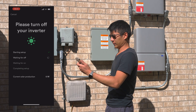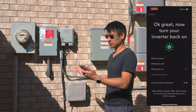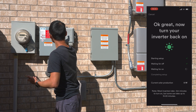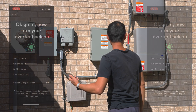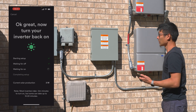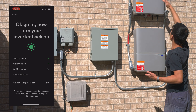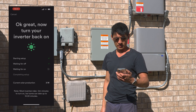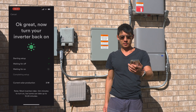Alright, waiting for off — and it is off. Now waiting for on. Let's flip this guy. And these disconnects are off. These are now powering on. Waiting for on. Showing 3 watts production already.